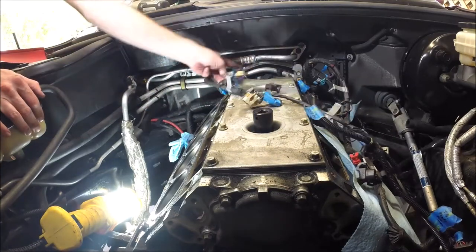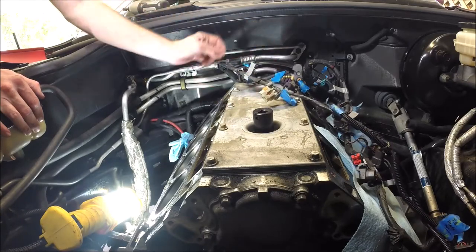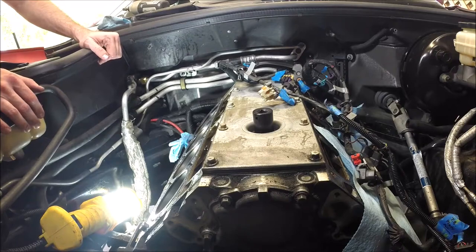Back here in the back you have your MAP sensor and I believe this is an oil pressure sensor. They can stay in place right now but we may take those out before we pull the block, just to give us clearance in here. Just don't want to damage anything.